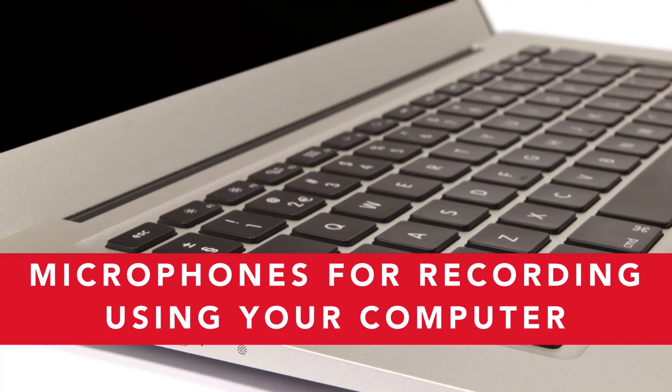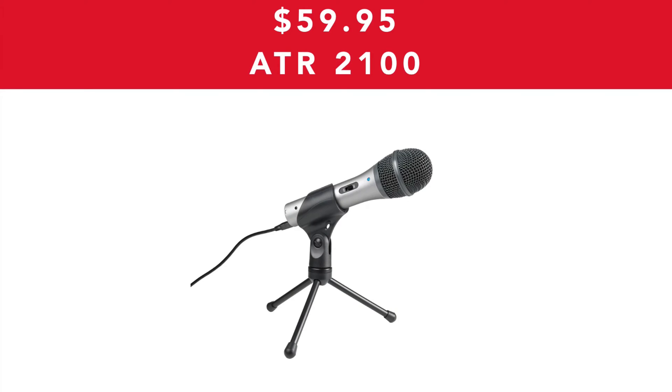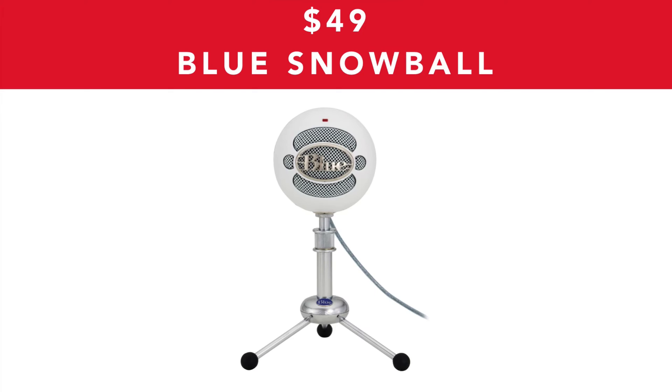If you want to record using your computer, I'm now going to go through some different microphones for recording using your computer. These are all really high quality and they all retail for about $100 or less. The first one is the ATR2100 which retails at about $59.95. Tim Ferriss, who is the author of The 4-Hour Workweek, actually uses this microphone — check out his podcast if you want to hear the sound quality. I used to have this but my kids dropped it a few times and it broke, but I highly recommend it. There's also the Blue Snowball which looks really weird but is a really awesome mic, used by a lot of gaming people who make gaming videos, and this retails for $49.